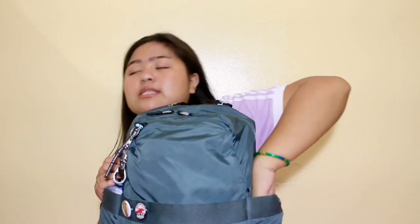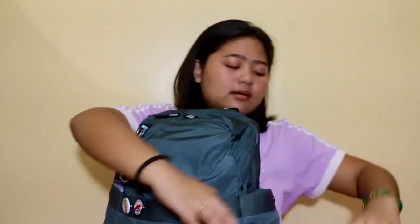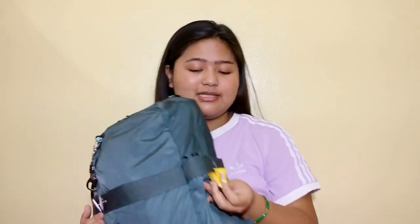I'm going to start with the side pockets first because they have the least number of things. In the left pocket I have a lamp — I don't even know why this is in here because on a normal day I would not put this here. I also keep mint candy in here because it really helps when you're feeling dizzy or nauseous. I also usually have my water bottle in here, but since we don't have classes it's empty.